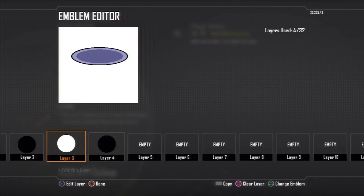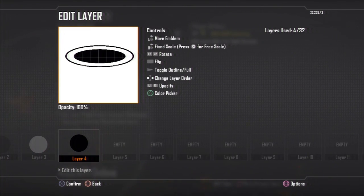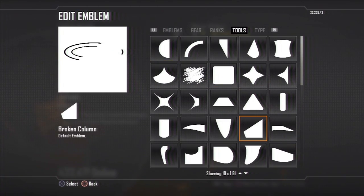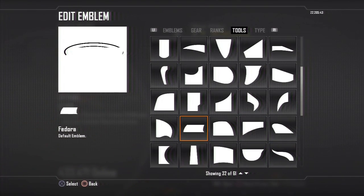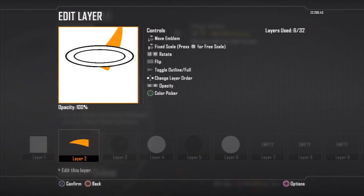I began making the hoop on the Miami Heat logo. I just got four circles and turned them into ovals with the order of black, white, black, white. The next step was making the three flames on top of the hoop.